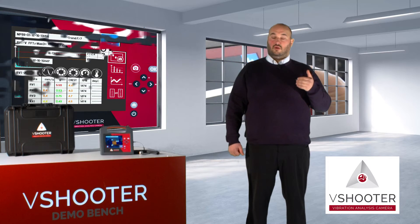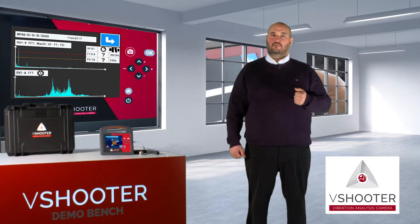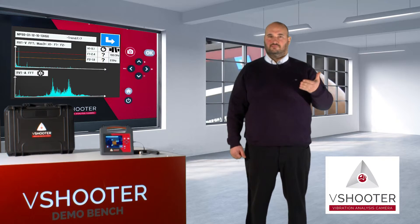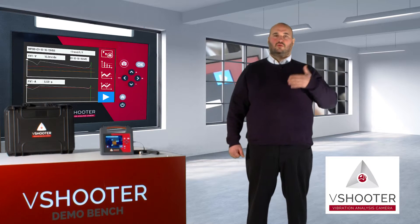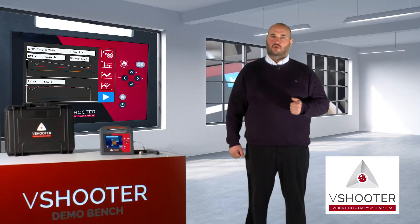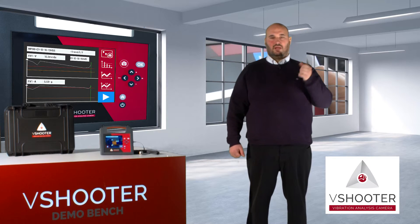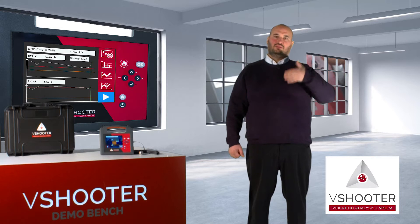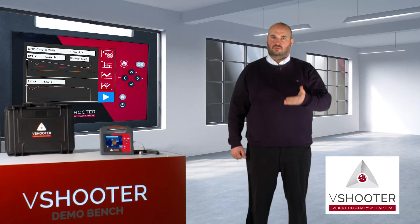The V-Shooter is also dedicated to predictive maintenance, which means you will be able to make trending. Trending means you can make measurements every month, every two months, or every three months on your machine — just by going to the memory, checking back the machine, and doing new measurements. Update your measurements and then you will see your new condition today.